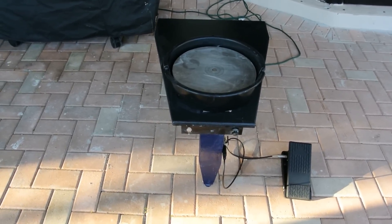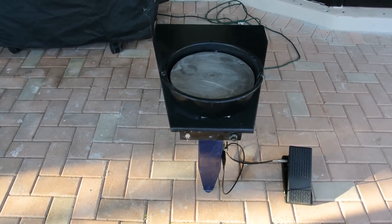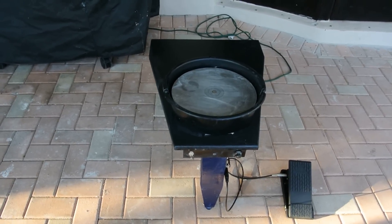Hi pottery fans. This is a homemade potter's wheel made from old parts that I found.